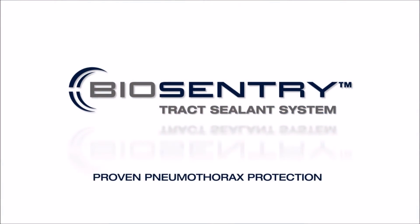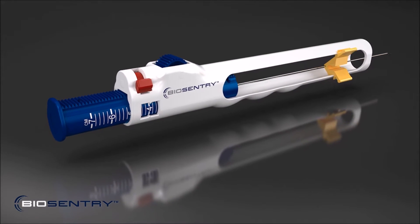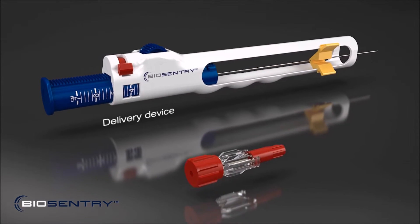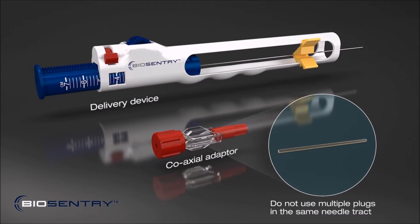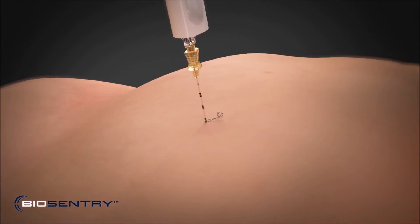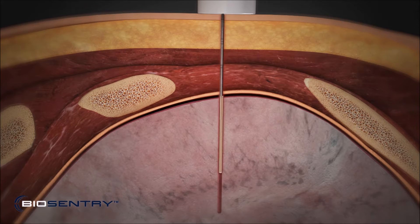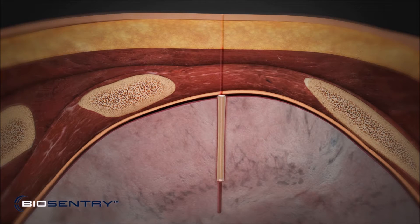Biosentry Tract Sealant System — Proven Protection from Pneumothorax. The Biosentry Tract Sealant System consists of a delivery device and two coaxial adapters that each contain a Biosentry plug. After performing a percutaneous needle biopsy of the lung through a coaxial needle introducer, the system is designed to deploy a small hydrogel plug across the visceral pleura. The hydrated plug then self-expands, creating an airtight seal that closes the pleural puncture, significantly reducing the risk of pneumothorax.